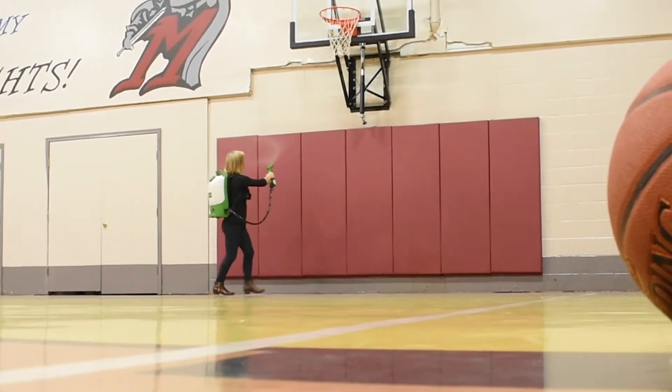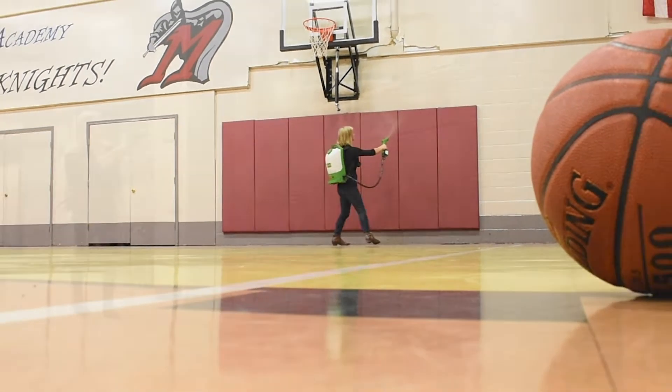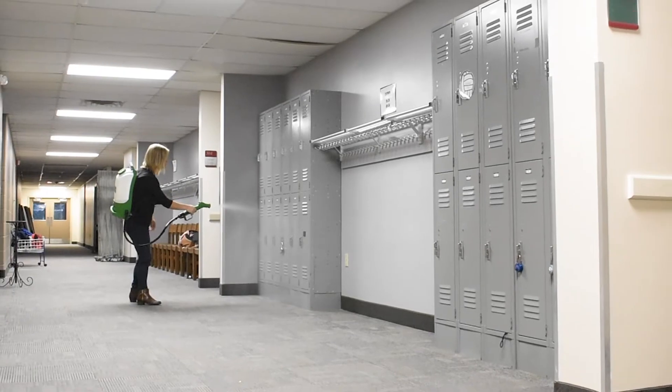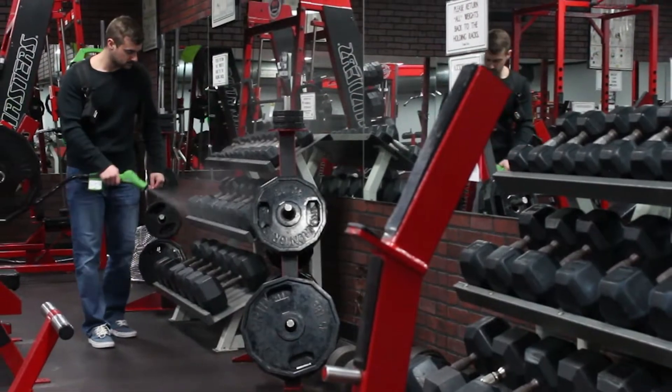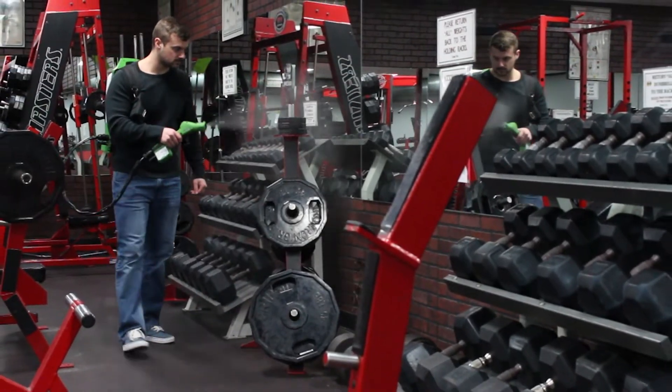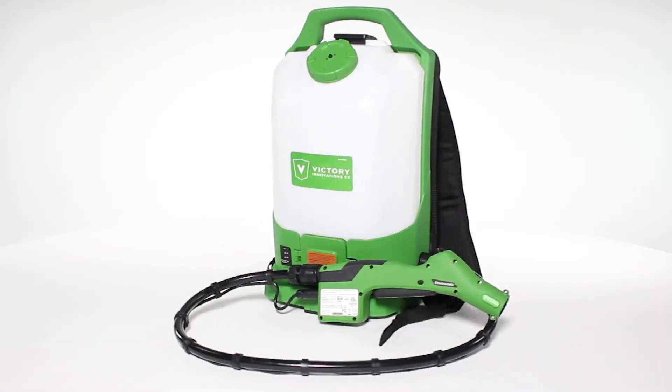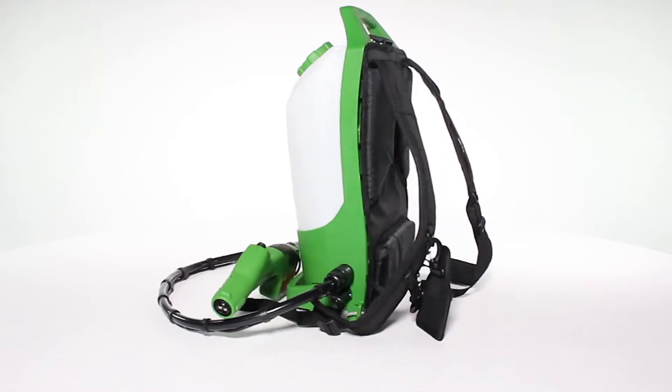In industries and environments with large-scale sanitation needs, it is often difficult to achieve the chemical coverage necessary in the amount of time desired. We've taken our patented electrostatic technology and developed our brand new backpack electrostatic sprayer, the VP300ES.